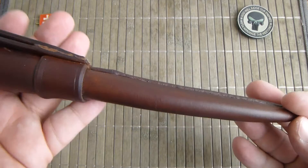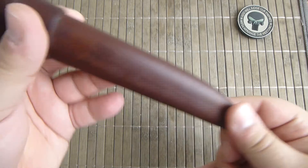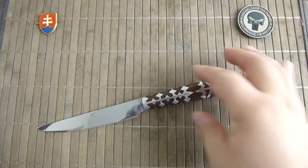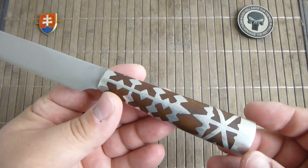Firstly, a nice traditional leather sheath, nicely stained to a dark brown color. And here we have the knife.